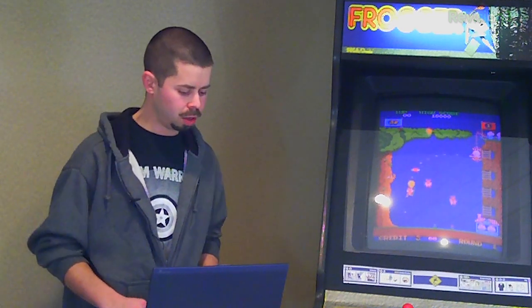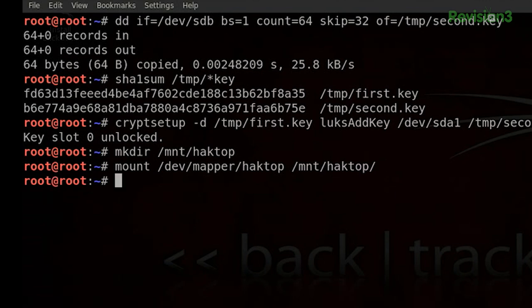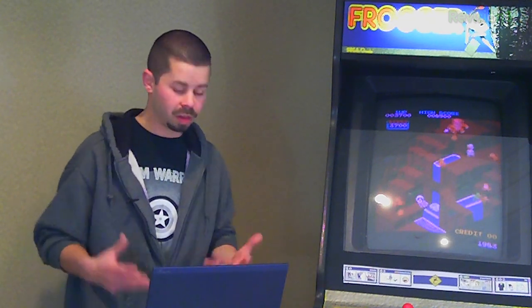We should be almost ready to roll. Let's do a couple more items. Let's make some mount points — mkdir /mnt/hacktop. And let's mount dev/mapper/hacktop on this new mount point /mnt/hacktop. Then we'll mount our USB device partition, /dev/sdb1, on /mnt/hacktop/boot. And we are ready to change root into our new Backtrack 5 environment. You can notice the prompt has changed — this means we're working inside our Backtrack 5 installed environment instead of the live environment now.